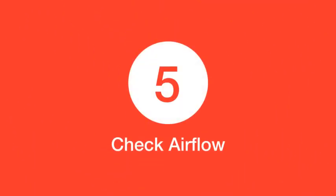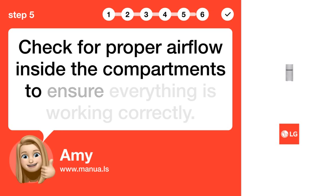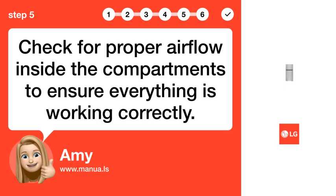Step 5: Check airflow. Check for proper airflow inside the compartments to ensure everything is working correctly.